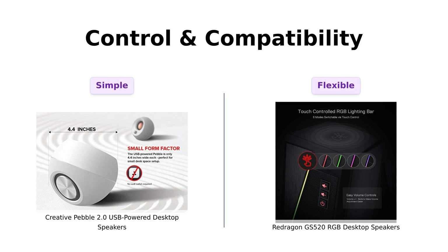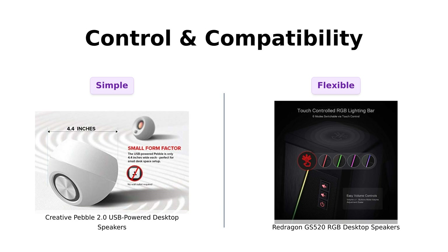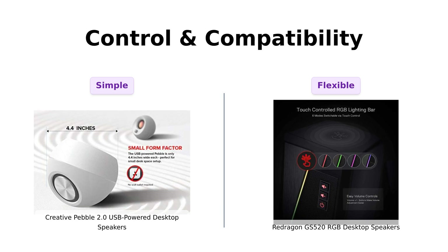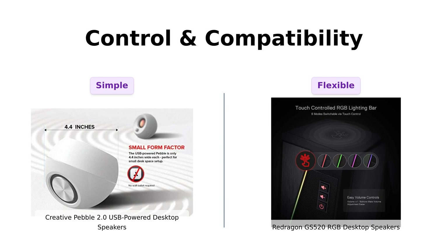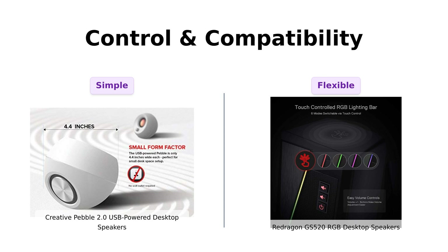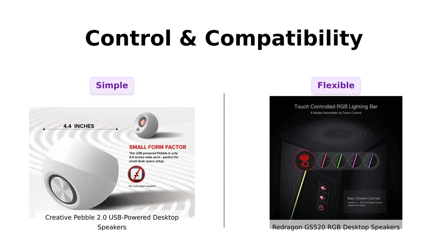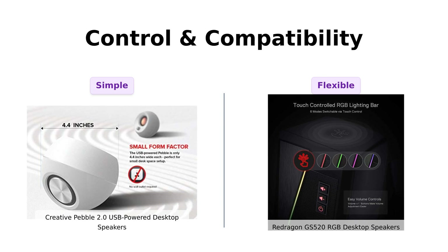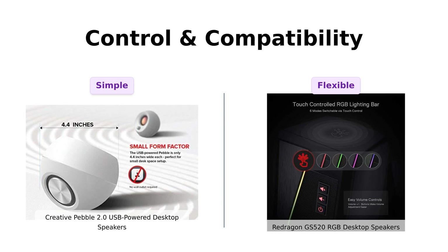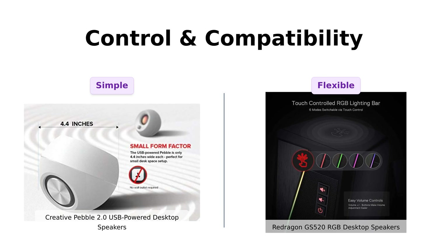Next up, we have controls. The Creative Pebble uses a single USB cable for a hassle-free experience, which many users find convenient. Reviewers love the simplicity, allowing for more time to enjoy their favorite shows. Conversely, the Redragon GS520 provides individual volume controls, which is great for those who enjoy blasting their music. Both speakers are USB-powered and compatible with various devices, making them easy to set up and use.